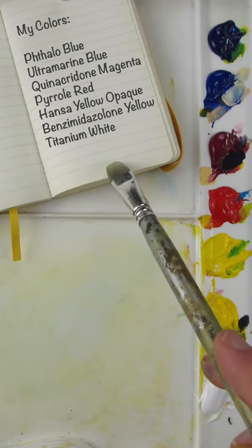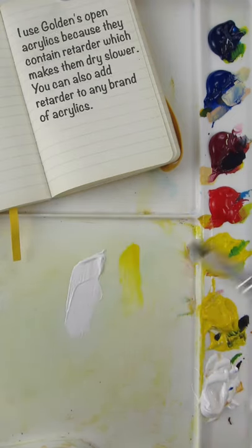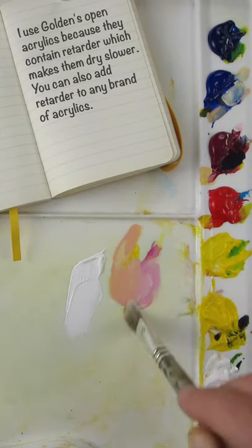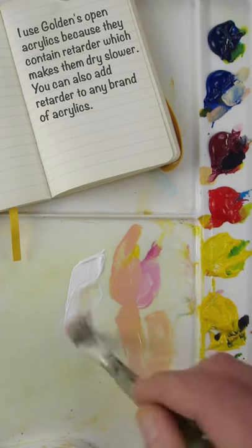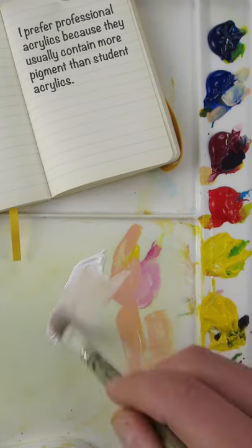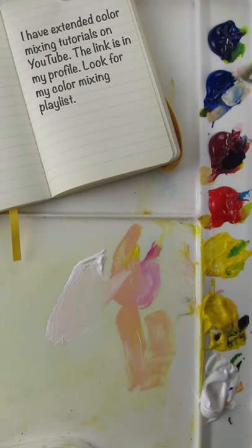I'll also match the color of the paper inside. I'll start with titanium white, then hansa yellow opaque, and some quinacridone magenta. I'm mixing it off to the side so I don't add too much into my white. I think it needs ultramarine blue to make it a little bit more dull if it's too pinkish.